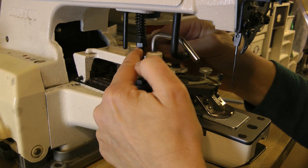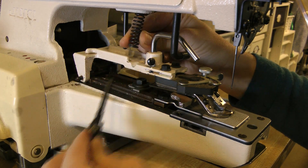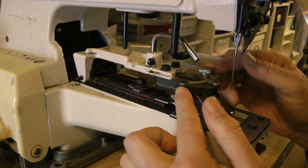Remove the pressure adjusting bar — that's the one with the spring. It's just pushed up into a hole on the main body and it will angle right out. You will be using the shorter bar that came with the shank clamp, but you use the same spring.